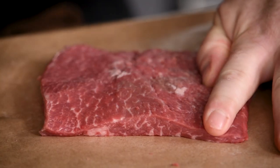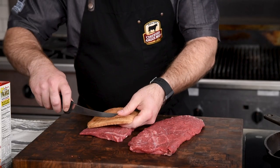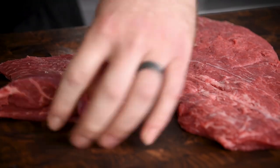I use a meat mallet for flattening these steaks, but if you don't have one at home, you could use a heavy bottom pan like a cast iron skillet. I like to use the end slice from a loaf of bread to cut my steaks to a size that will fit the sandwich perfectly. Make sure to set the trimmings aside.